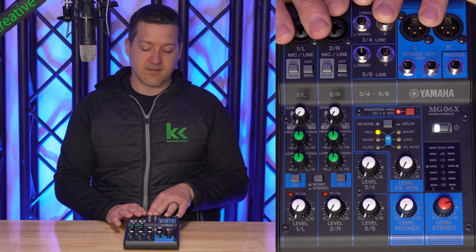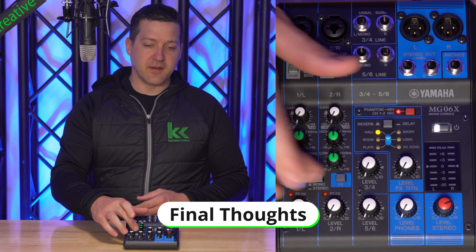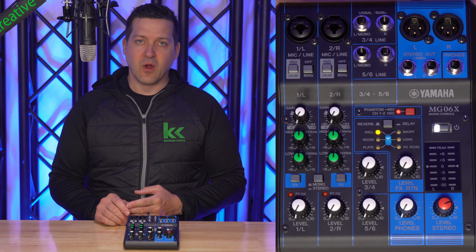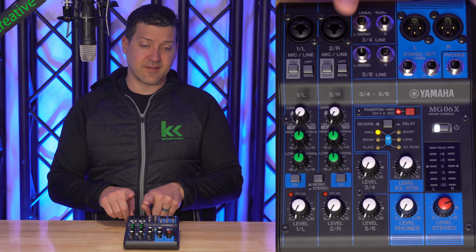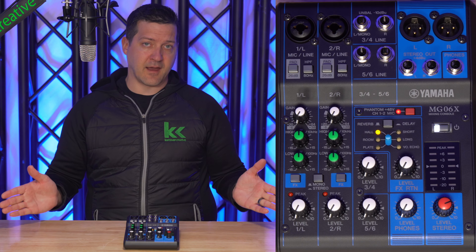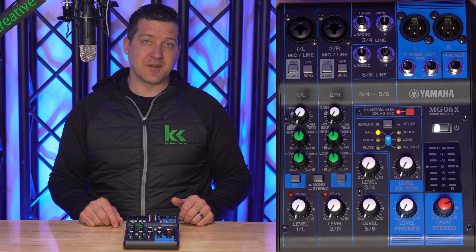Probably not going to happen on a small audio mixer like this, but in those cases I would use the stereo pan button. By default, I would leave this button in the up position anytime you're connecting two different sources into this audio mixer or they're just microphones you want going to all your speakers. The only time I'd click this stereo pan button is if you're connecting a single stereo input source into channels 1 and 2 and you really need those channels panned left and right. I hope this video has been helpful — if you have any questions or comments, please leave them below, and if you want to see more videos like this, please like and subscribe.